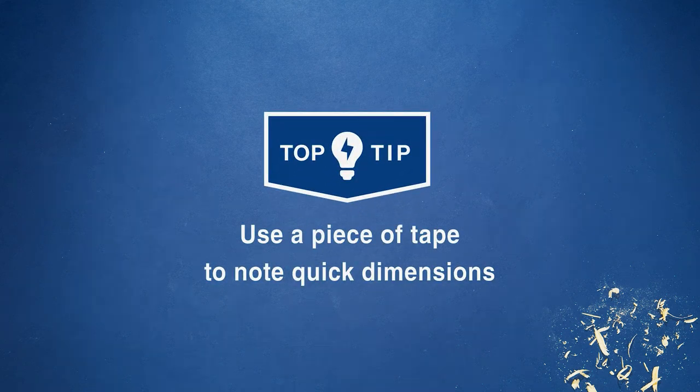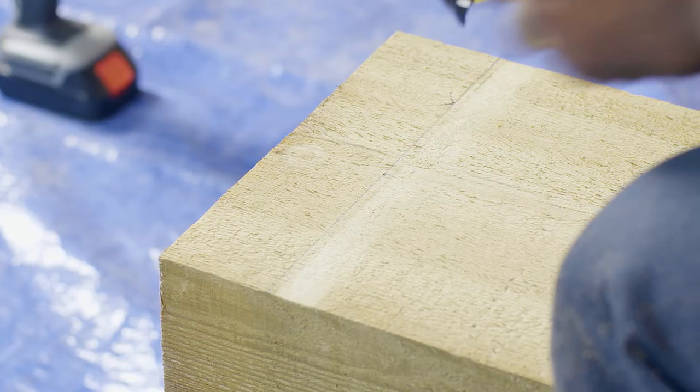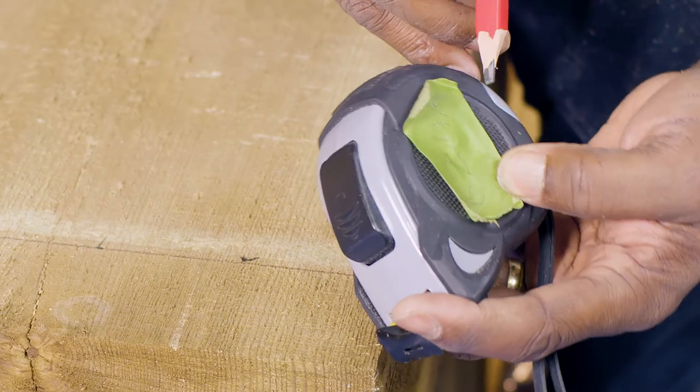Use a piece of tape to note quick dimensions. Stick a piece of masking tape on your tape measure to jot down dimensions and memos — a quick, easy and convenient way to take notes of measurements as you work when there's no paper around but your tape measure is to hand.